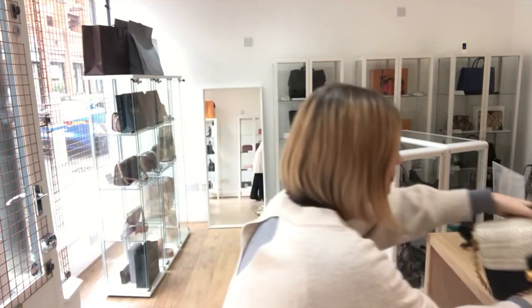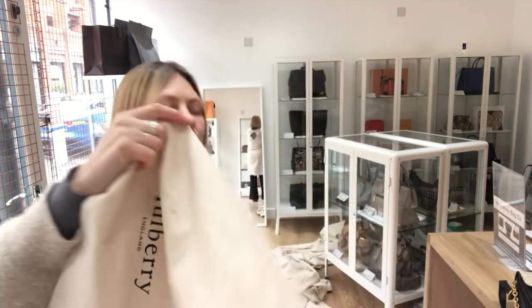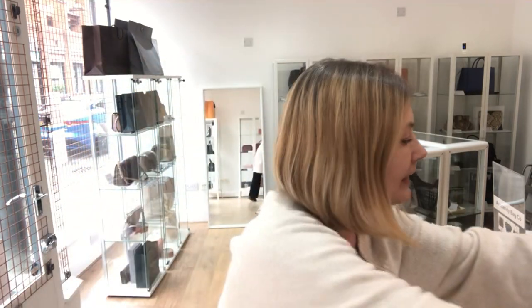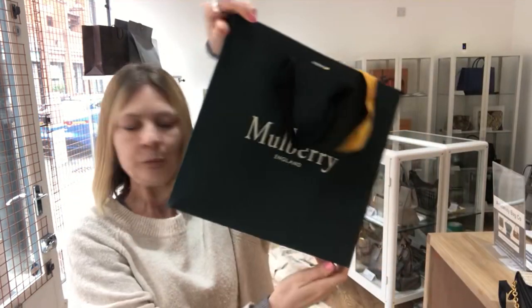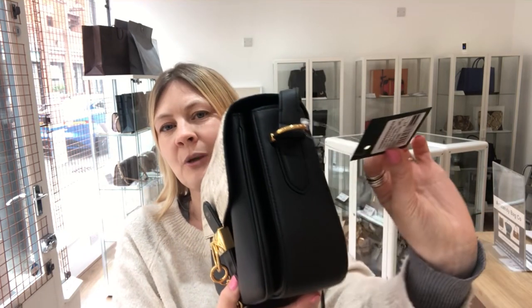I'm going to show you what this bag comes with. It comes with the Mulberry dust bag, the Mulberry paper bag, the care card, and obviously also the product tag which is still attached.